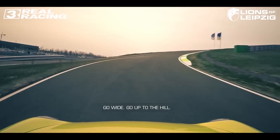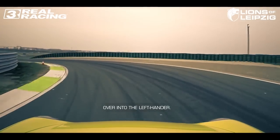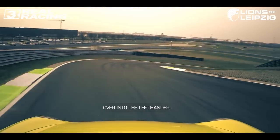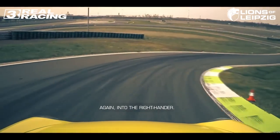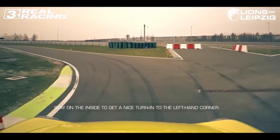Go up to the hill. Right-hander with a negative camber, over into the left-hander, again into the right-hander. Here stay on the inside to get a nice turn in to the left-hand corner.